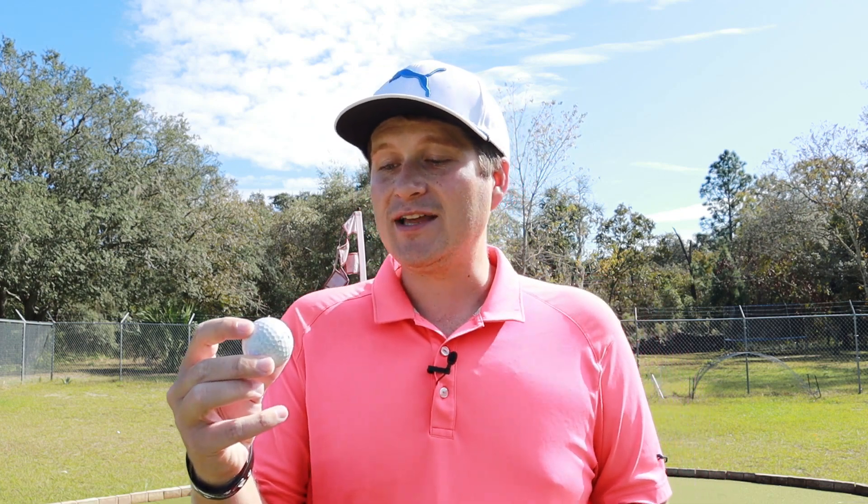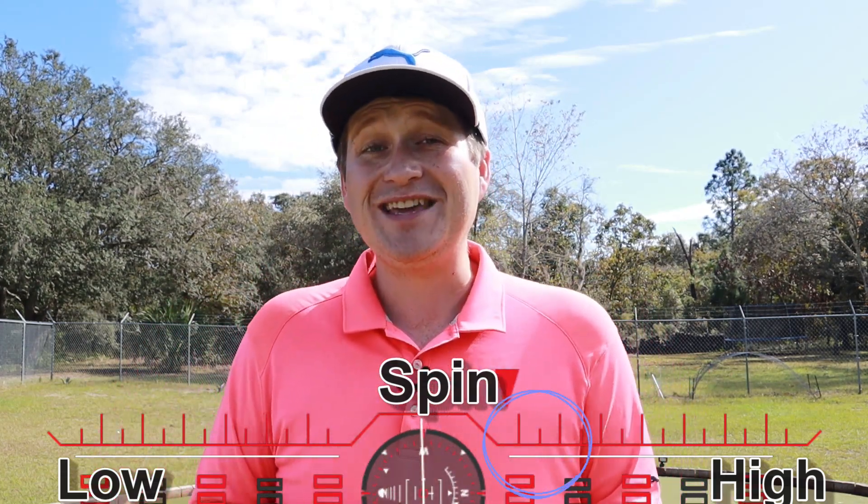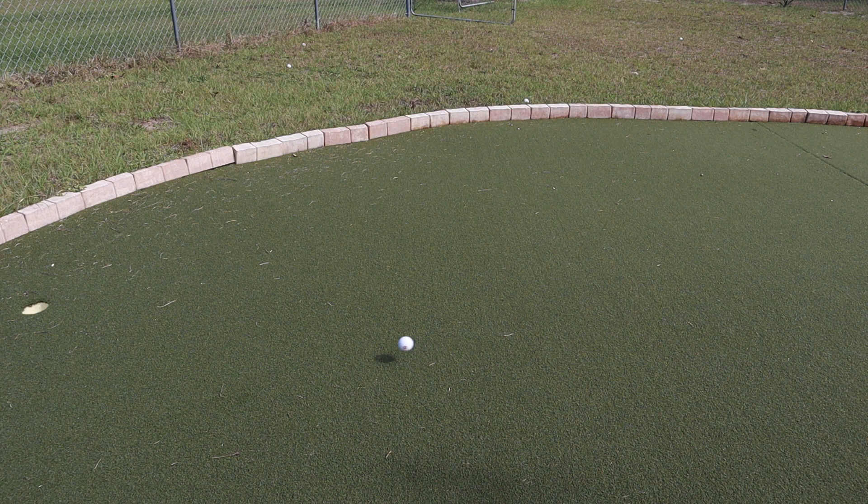I'm out on the chipping and putting green with the MaxFly Tour CG. One thing I hoped this ball would do well is have a good amount of checkup, because it is trying to compete in a very difficult market with a lot of tour balls, and being that it is as cheap as it is, you always have to make a sacrifice somewhere. That is not the case — it actually has a really good amount of checkup, a very healthy amount. It's not stop-on-a-dime, which trust me you don't need as much as you think. The ball is able to check up and have a nice release afterward with a good amount of forgiveness. It will spin left or right if you close or open the face a little on your chips, but it's right in between that market — not super spinny, but with the perfect amount of checkup to stop and roll and keep you safe on the green.